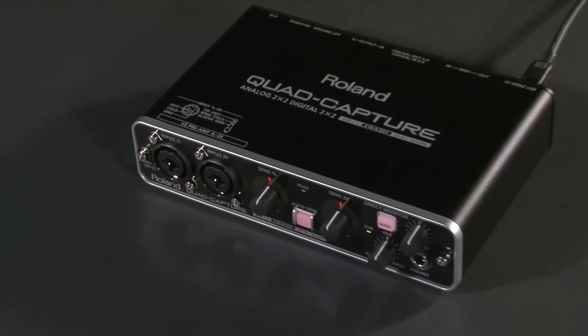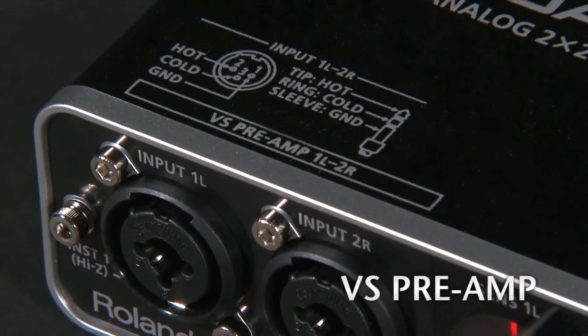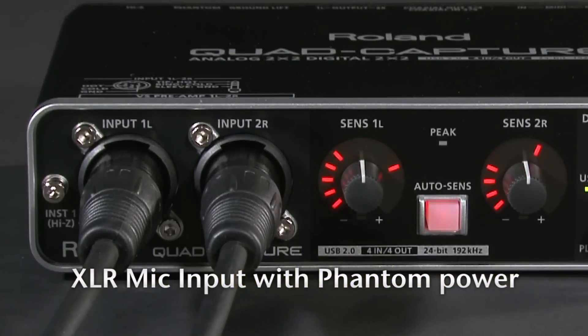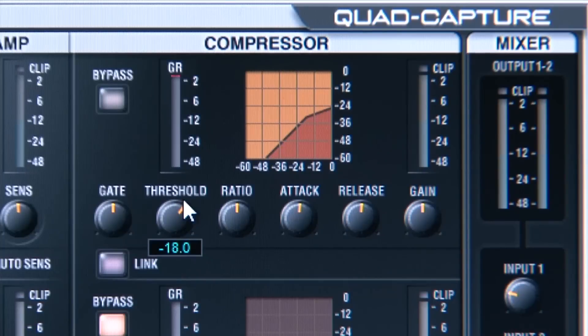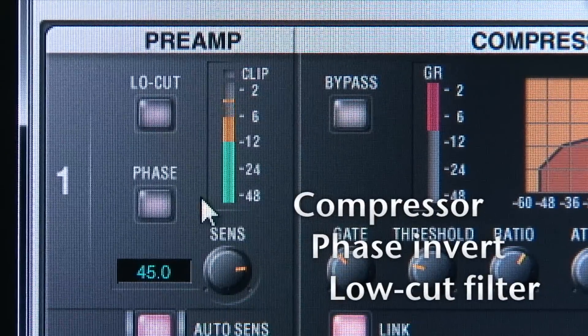Quad Capture boasts two premium-grade digitally controlled VS preamp mic preamps made from the same high-grade components as the VStudio 700. The two XLR combo jacks are equipped with phantom power and digital in-out on the rear panel. The two VS preamps have digital compressor, phase invert, and low-cut filter.